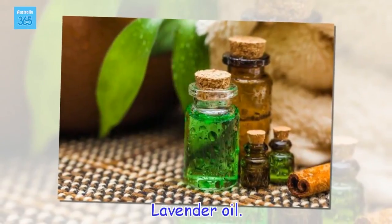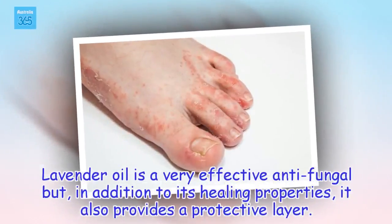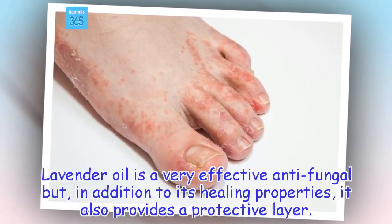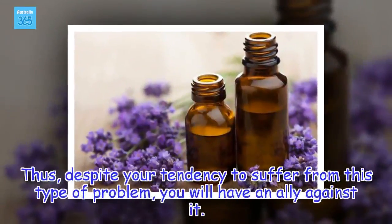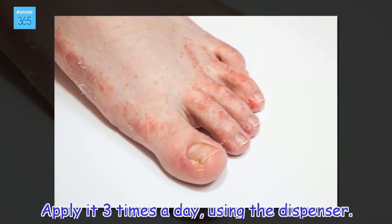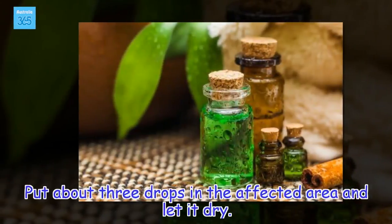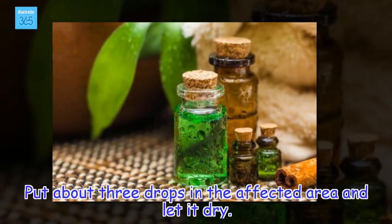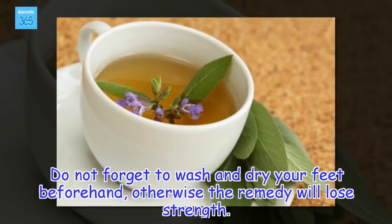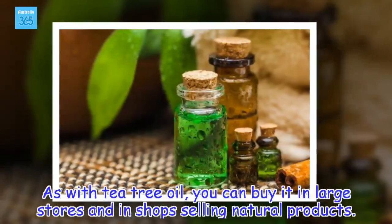Lavender oil. Lavender oil is a very effective antifungal but, in addition to its healing properties, it also provides a protective layer. Thus, despite your tendency to suffer from this type of problem, you will have an ally against it. Apply it 3 times a day, using the dispenser. Put about 3 drops in the affected area and let it dry. Do not forget to wash and dry your feet beforehand, otherwise the remedy will lose strength. As with tea tree oil, you can buy it in large stores and in shops selling natural products.